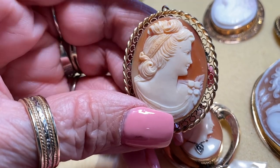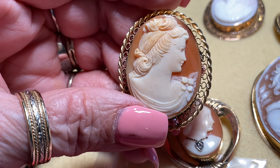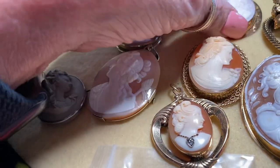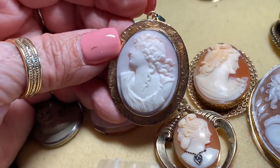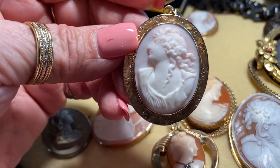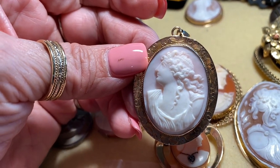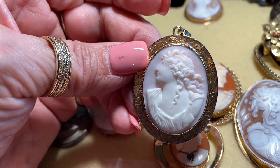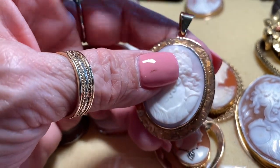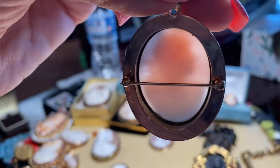Here's one set in 10 karat gold — I'd say she's about 1930 and nicely done. Now this is a different substance: pink conch shell. Instead of the amber tone, she has that pink and white. This is an early Victorian piece — look at the detail of her hair, her gown, and yes, she has a sort of Roman nose. I had a gold bezel loop put on it to wear it, and as you can see, it's concave.